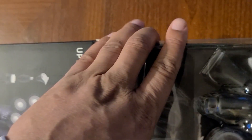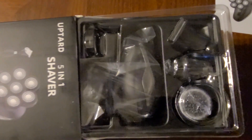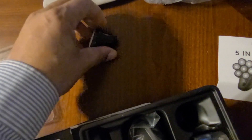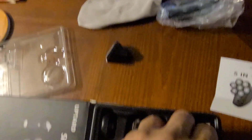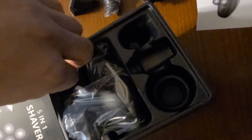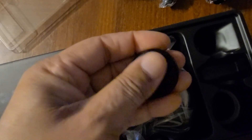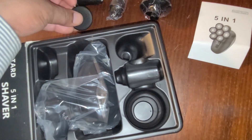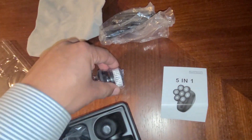Now we have the attachments that go with this unit. First is going to be the shaver for your mustaches and beard — that's one piece. Second is going to be your nose and ear hair trimmer — we'll open that up later. Then there's a brush and a soft plastic piece as well.